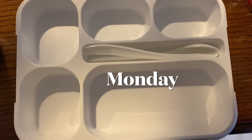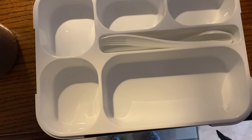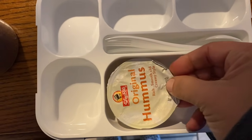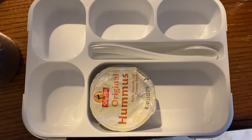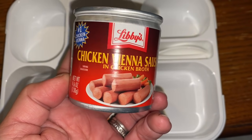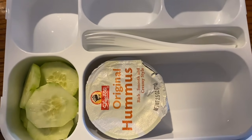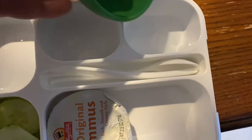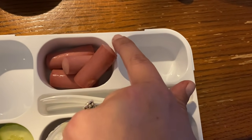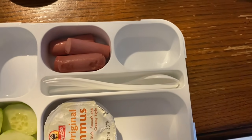Happy Monday morning. We're going to do bento style today, which usually means I have no idea what I'm doing. We're going to start the bento box off with this little hummus that I slightly pre-opened for him. He requested Vienna sausages — I know, I know — but he loves these things. Always has. I'm also adding a few cucumber slices. I heated the Vienna sausages in the microwave for about 45 seconds — unnecessary, but there they are.